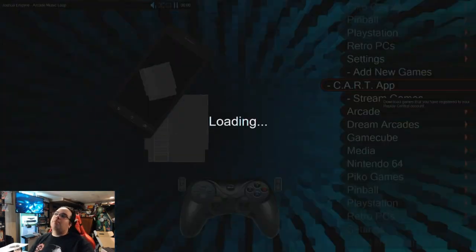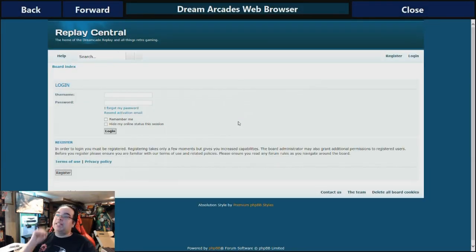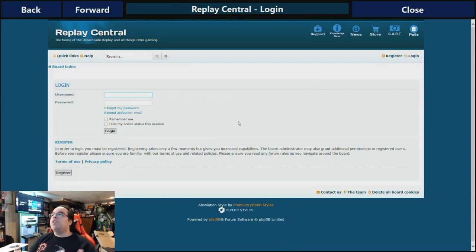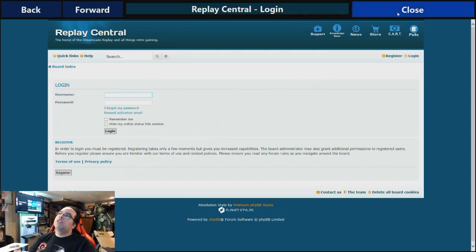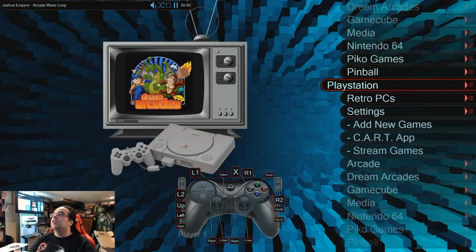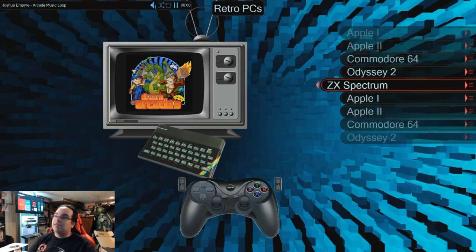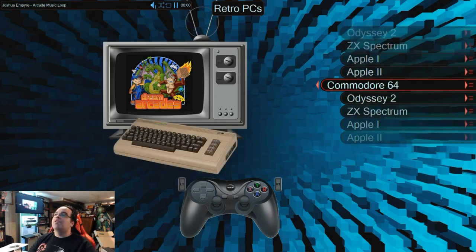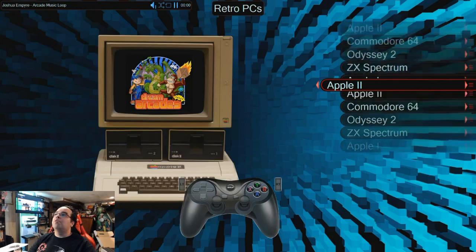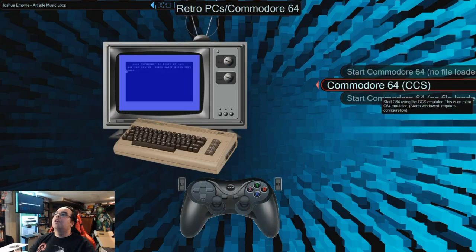What's the Cart app? 'Download games that you have registered to your Replay Central account.' When I select that it allows me to log in — that's something I can check out later. You can use the controller as a mouse, which is not bad at all. There's also an Actual PCs section: ZX Spectrum, Commodore 64, Apple 2 and 1. When I select Commodore 64 it gives a start command but no file is loaded, and Apple requires you to add your own files as well.